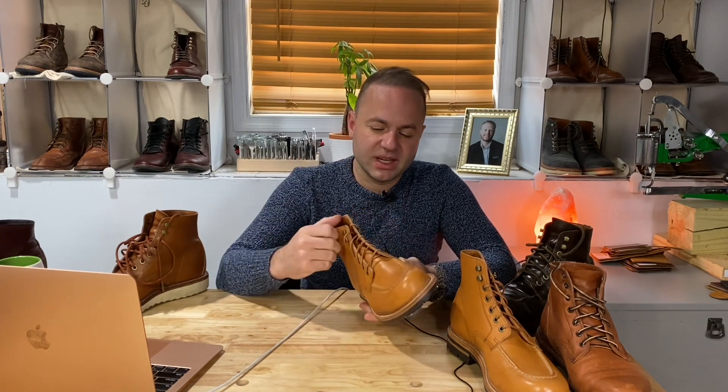So you go down a half size and up a width. You could also get super creative and go down a full size — so 7.5 from 8.5 — and go triple E. Randy actually had me try on a boot like that and it felt pretty good. I put it on and my foot fits, and I can't tell the difference visually; it kind of looks the same.